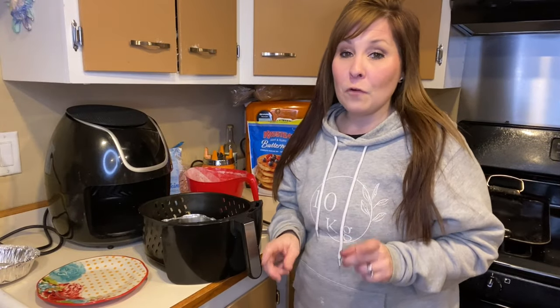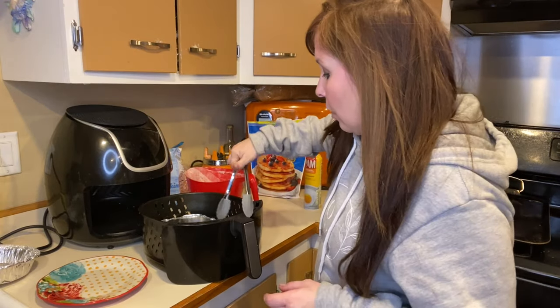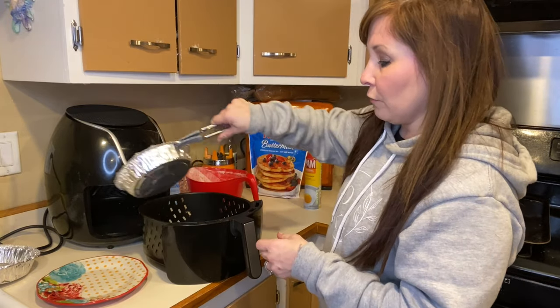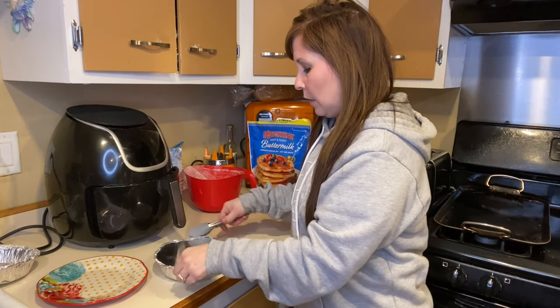Okay, it's been four minutes and I'm going to open this up and show you. If I need to cook it a little bit longer I will. I also want to mention I did not preheat my air fryer for the first one, but you can if you'd like — just preheat it for a minute or two.